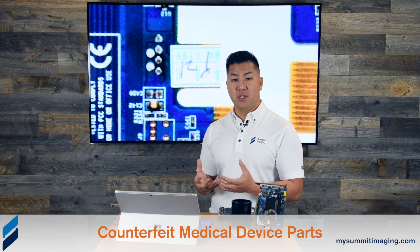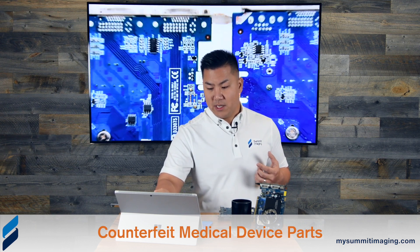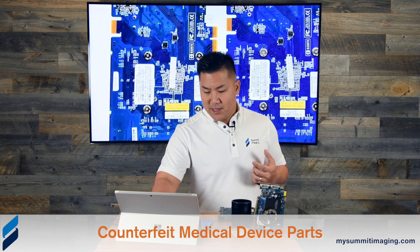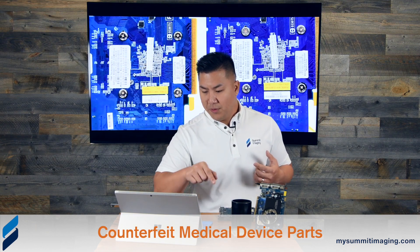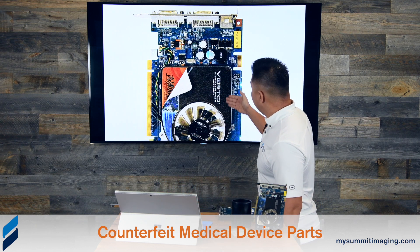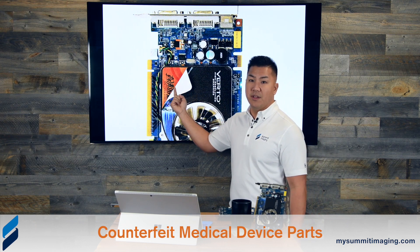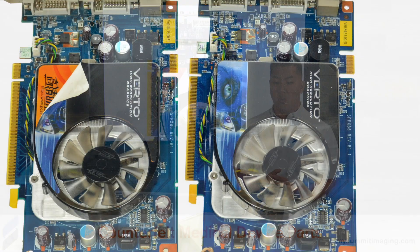Our system doesn't allow duplicate serial numbers in order to catch these kinds of things. On top of that, our technicians know to look for these stickers. And if we flip over the cards, we noticed that the P&Y Verdo sticker here stands a bit proud — we actually lifted one of these corners.